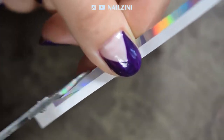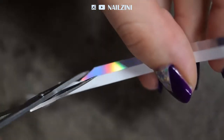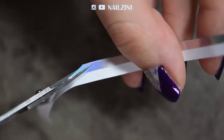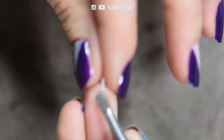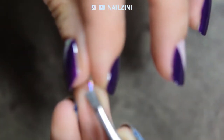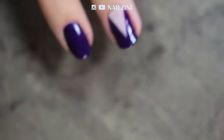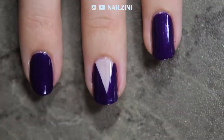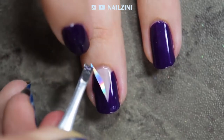I used around three quarters of this one strip for my five nails. When your polish is dry, start sticking the hollow pieces on your nails. Peel the sticker from the carton using your nails or a tweezer and immediately stick it on your nail. Try to stay away from the edges of your nail, unlike I did, because otherwise the sticker will peel off faster.